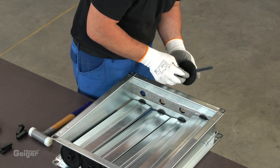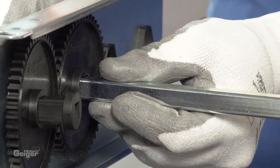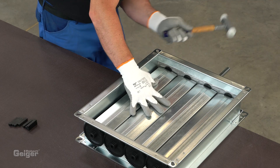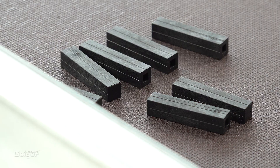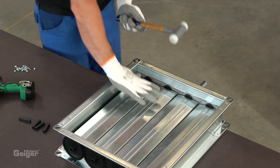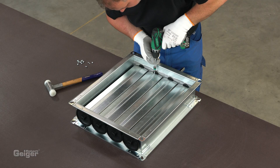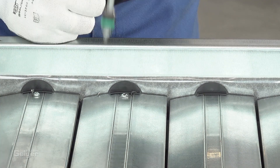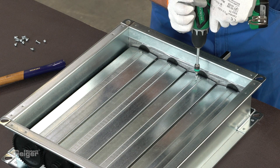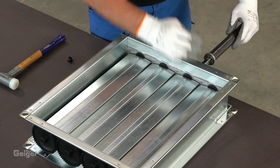The drive shaft is attached to one of the blades. Now hammer in the safety tightening bolts. All spindles are secured with a self-tapping screw. Use two screws for the drive shaft. The gear at the drive shaft is secured with a retaining ring.